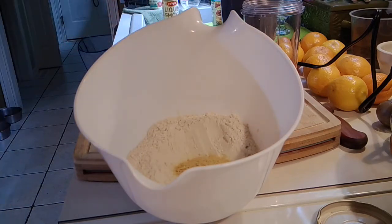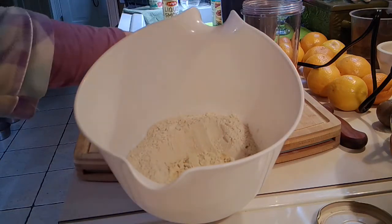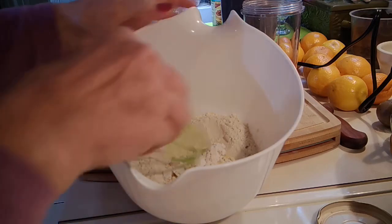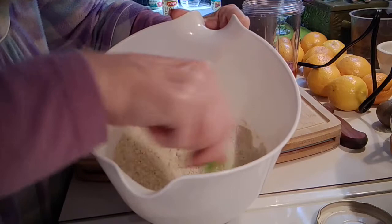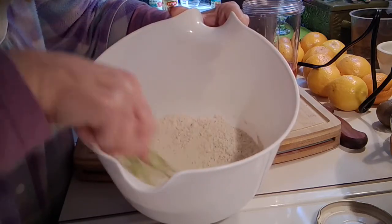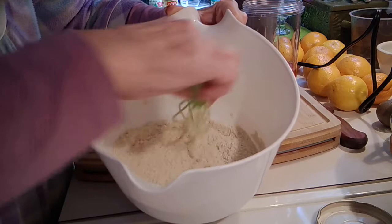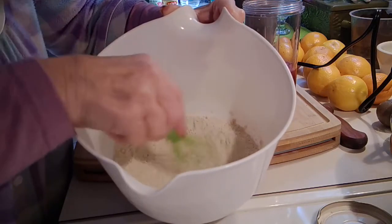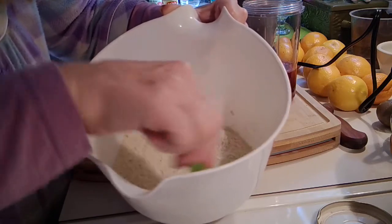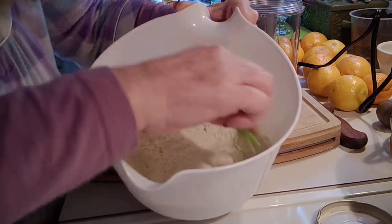This is about one cup of vital wheat gluten. I'm going to add my pea protein powder and my soy protein powder and give that a good mix. You want to incorporate all these things before you add your liquids so you don't get any hot spots — make sure it's well incorporated. For those of you that are meat eaters who are also preppers, you might want to think about keeping some vital wheat gluten and these other products on hand. Because if meat is hard to come by or you can't afford it, you can always make yourself a good protein source.